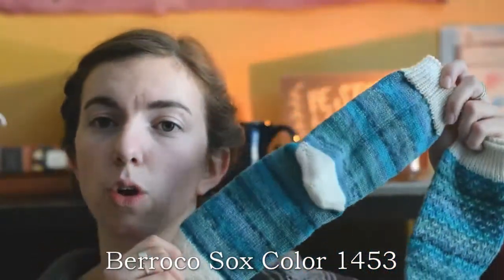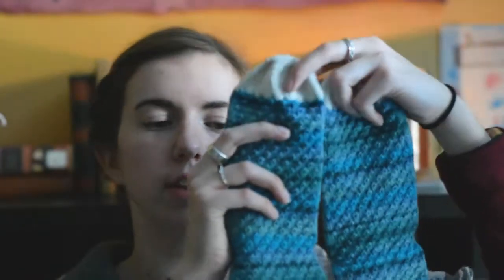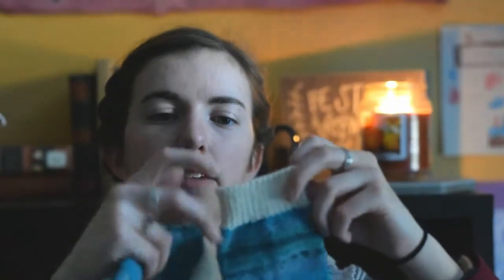I did heels, cuffs, and toes in some leftover white yarn — it's either Knit Picks Stroll or Cascade Heritage yarn. That was really just for decorative purposes. I knit these toe up using the rounded toe instructions that Mina includes in that pattern, then do the pattern across the foot. I did a German short row heel, which I had never done before, then continued the pattern on the front but not the back, one-by-one rib, and Jenny's Surprisingly Stretchy Bind Off.